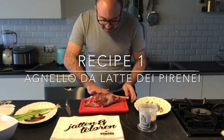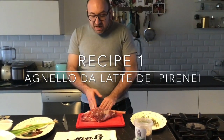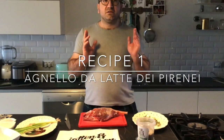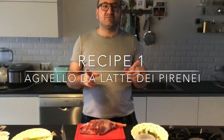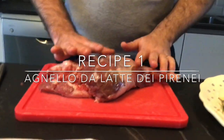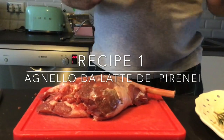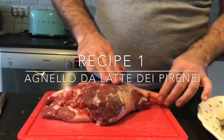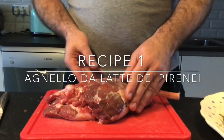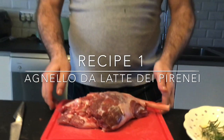We use a nice piece of milk lamb from the Pyrenees. From where did we get it? From our friend Philippe Rondot — Philippe, the best! If you want to make this recipe or buy this nice piece of lamb, I suggest to order one or two weeks in advance for Easter. The lamb from the Pyrenees is really special — it's milk-fed. These lambs are fattened on their mother's milk for 42 days, so the meat is fantastic.